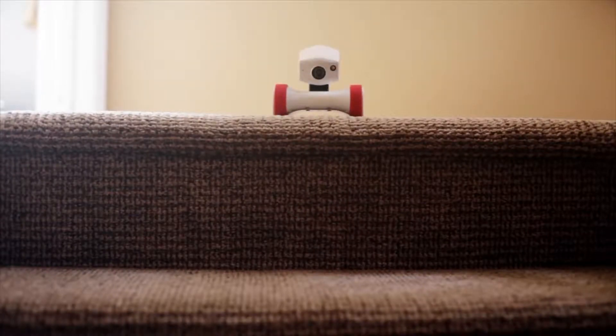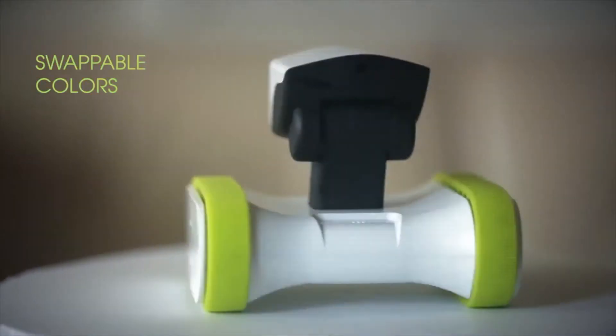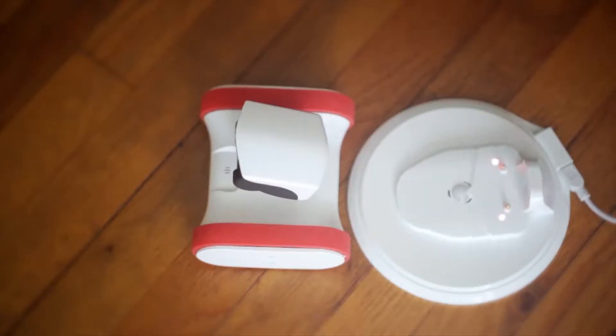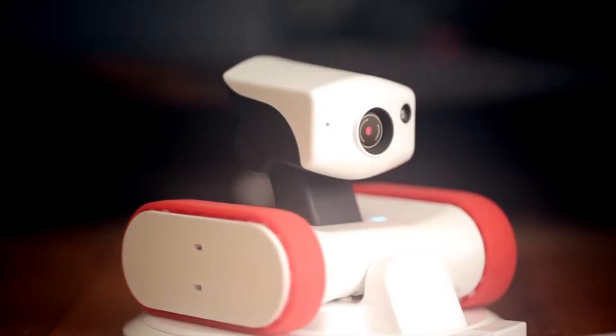Well, almost. And with swappable belts of different colors, he's always in style too. When battery is low, Riley knows when he needs to recharge — but that doesn't mean he's off-duty. Even from the docking station, he can monitor your home overnight.